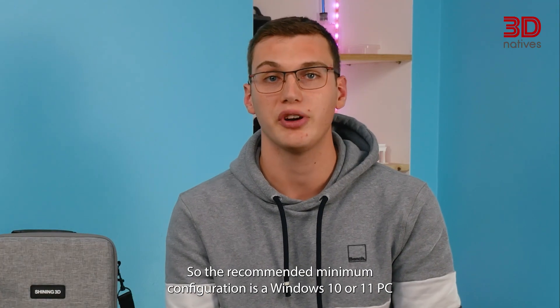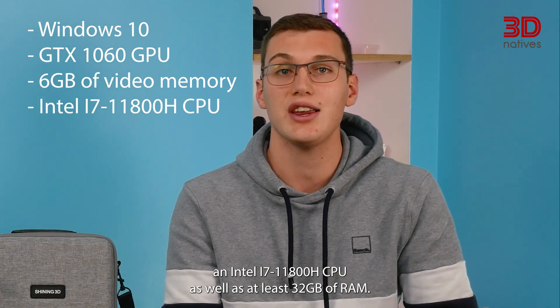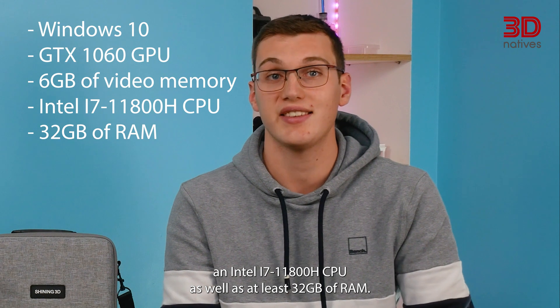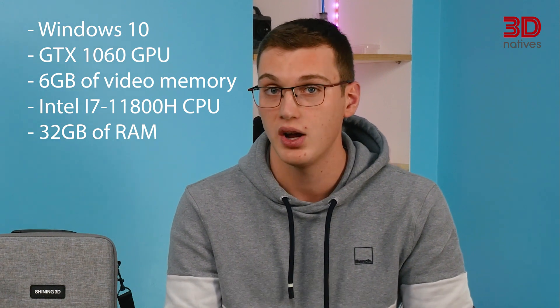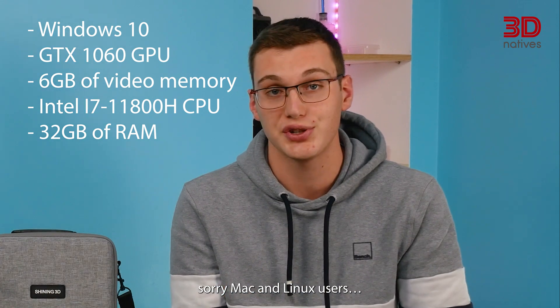The recommended minimum configuration is a Windows 10 or 11 PC featuring a GTX 1060 GPU with 6GB of video memory or more, and an Intel i7-11800H CPU, as well as at least 32GB of RAM. X-Star is currently only compatible with Windows — sorry Mac and Linux users.